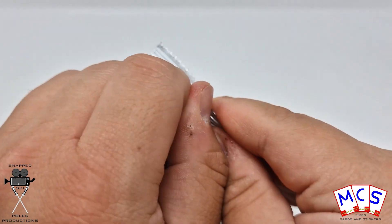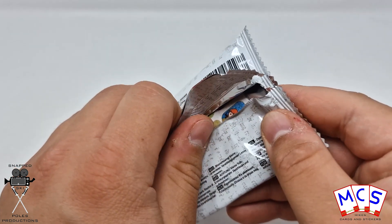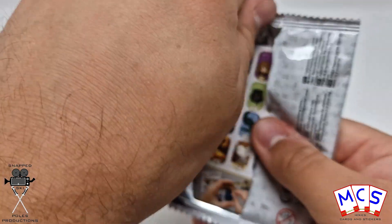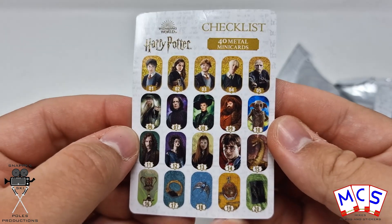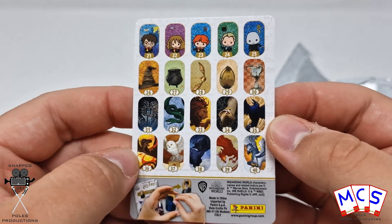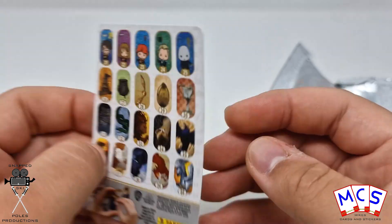So let's get these straight open, we'll open up the three packs to get the six out and then, which there should hopefully be, we shall put them in the binder at the end. So if you want to see that, stay tuned. Each packet as well includes a checklist showing all the ones that you can get — 1 to 20 just there, famous characters and objects and houses and charms and stuff, and then 21 to 40 there.